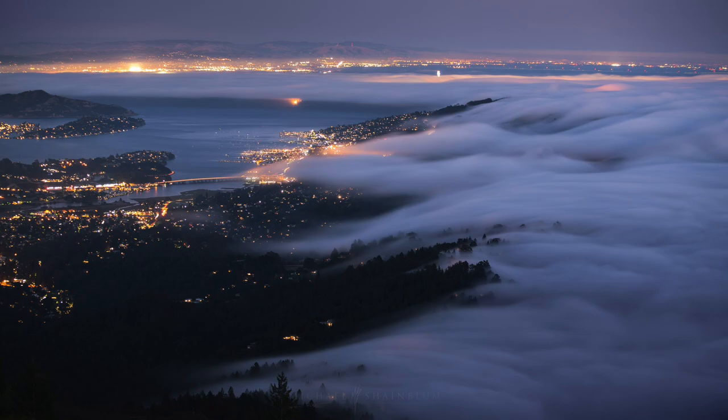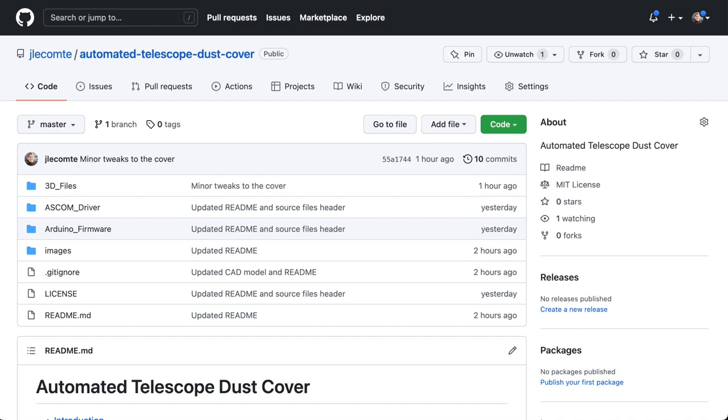And with an automated dust cover, the telescope could have, at least theoretically, protected itself from the elements all on its own. So these are the two reasons why I decided to build this project. I wanted to enable other people to build their own DIY automated telescope dust cover, so I put all of the code necessary to build this project on GitHub. I will put a link to this repository in the description below.